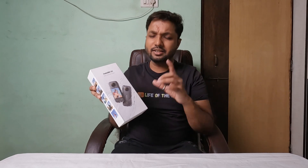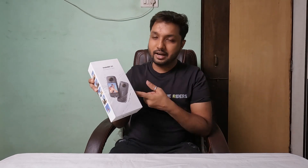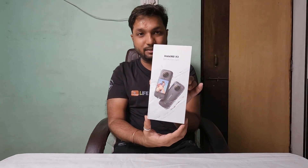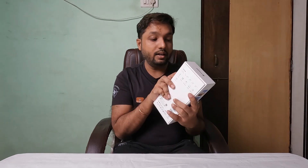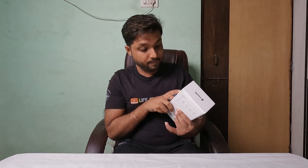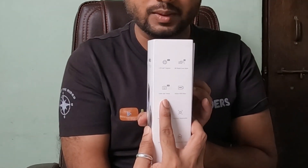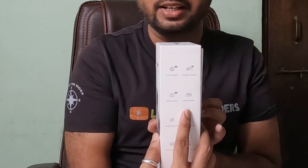Without wasting time, when you purchase a new Insta360 X3, let me show you the box. On the first side, there are all the photos of Insta360 X3. I will tell you a few features. When you capture in Insta360 mode, it will be captured in 5.7K. It will also be captured in 4K single lens mode. And when you do photography, you get a 72MP lens. Plus, it also has an active HDR video facility.